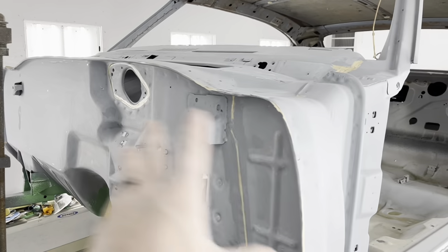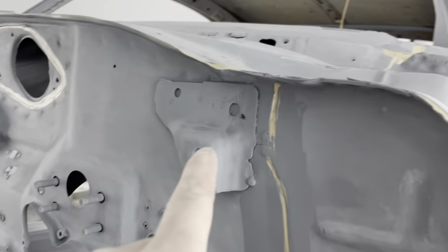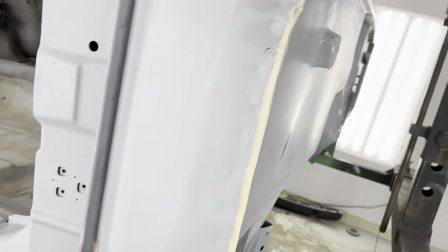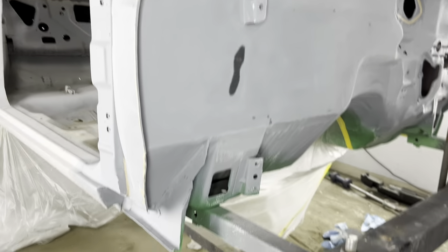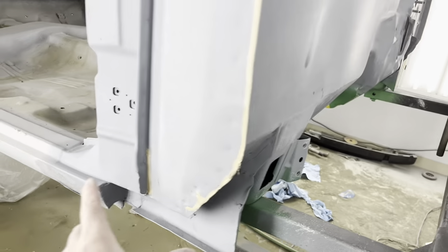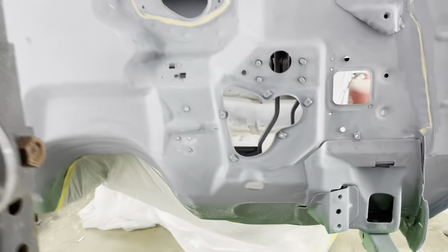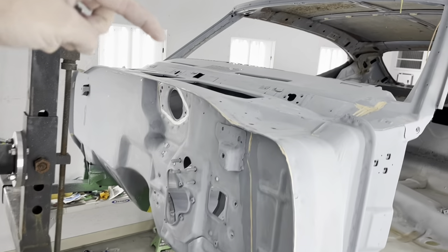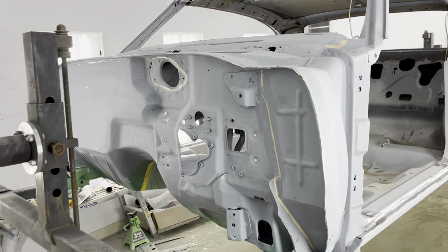This is the next day. I've already block sanded all the primer. I've also seam sealed all the factory locations that have to have seam sealer in it, all the way around everywhere where it needed it. So now that we've got the seam sealer on there, I'm going to spray the sealer along the top of the dash panel, along the cowl, and along this entire firewall down to my tape line on the bottom. All that's going to be in a dark gunmetal gray color.